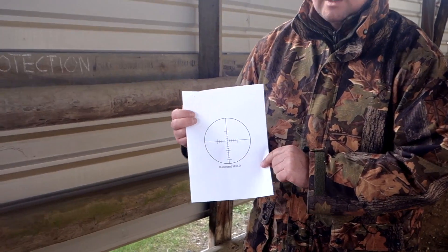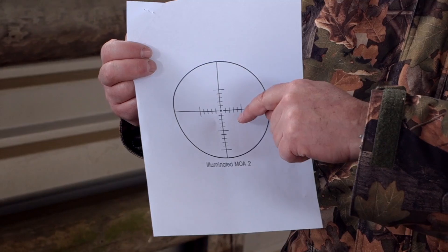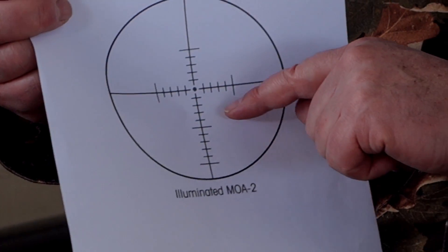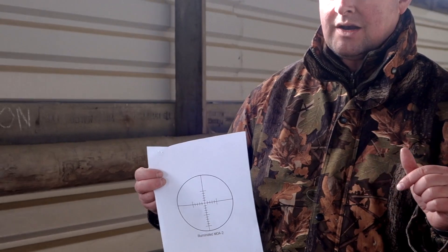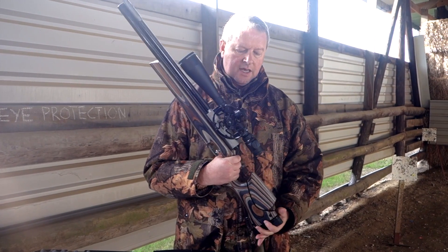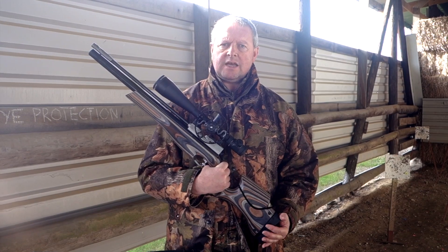I'll show you the reticule in this model — that's the MOA reticule. It's got quite a nice design with a floating dot, and then you've got graduation so you could actually set it up for different ranges and use holdover. But you'll find most competitors are actually dialing in the ranges. If you're in the market for a field target scope, the Sightron S3SS 10-50x60 is one of the top options.